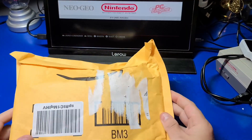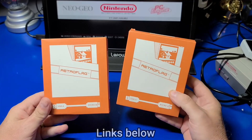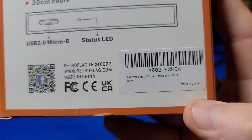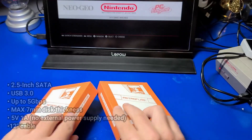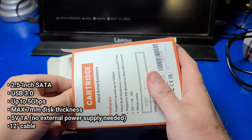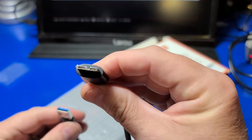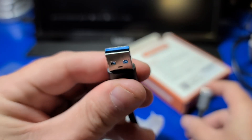I was beginning to wonder if RetroFlag was ever going to release the cartridge shells for the NESPi 4 case, and here we have it — they finally produced them. We've got gray and gold. You can only tell from the packaging by the small label that says 'gold'; the other one says nothing, which is gray. The specs include a two-and-a-half-inch SATA drive, USB 3.0 up to five gigabits per second, and a maximum drive thickness of seven millimeters. This is the cable that connects to the sleeve, and the other end plugs into your computer.